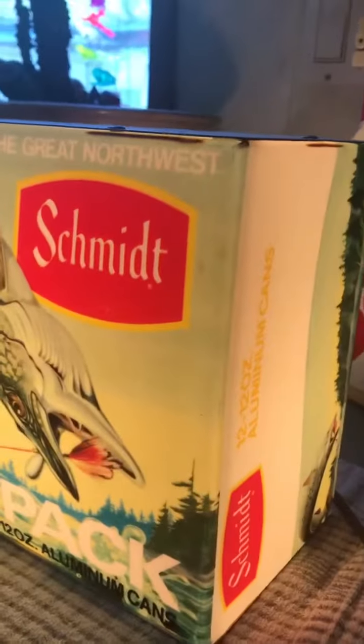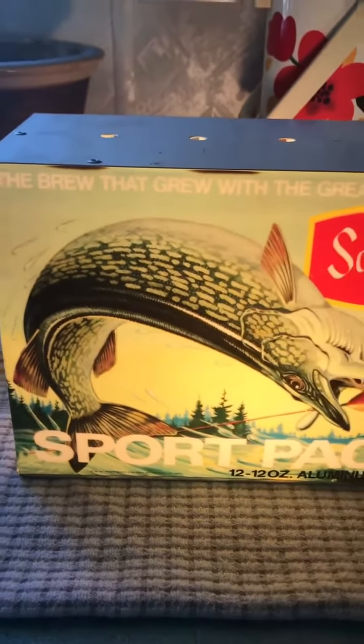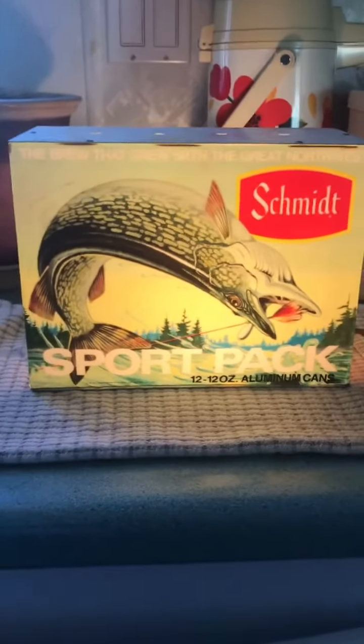Here's the side, the back side, the metal housing. The brew that grew with the Great Northwest. Schmidt Beer Sport Pack Vintage Beer Light.